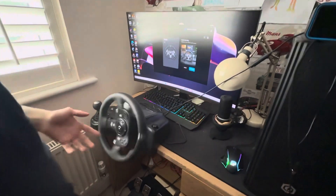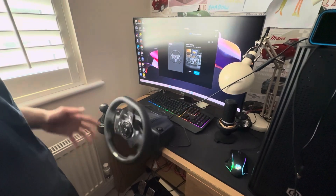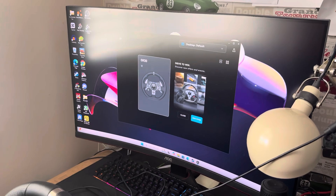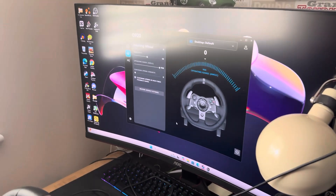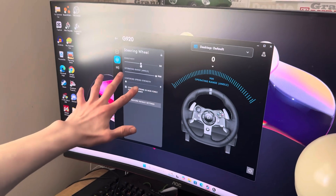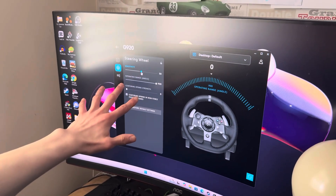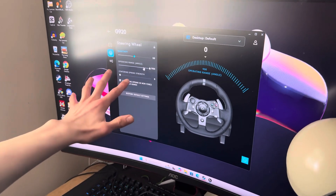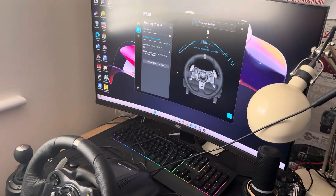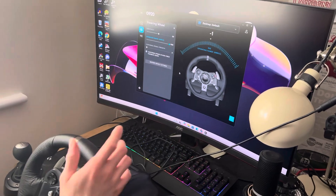There you go — it comes up and the wheel moves so that it's working. If you click on to G920, it comes up with that screen there, so you can control your sensitivity, your operating range, your angles, and your center. Basically what we have here is software that controls your steering wheel.